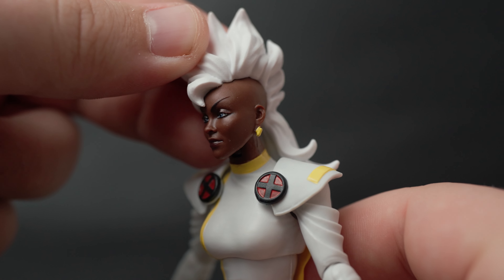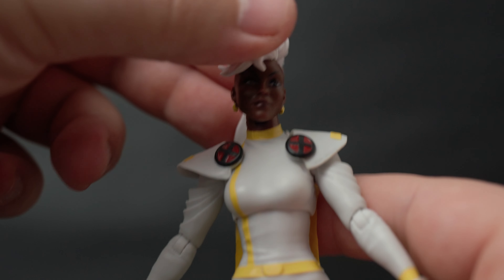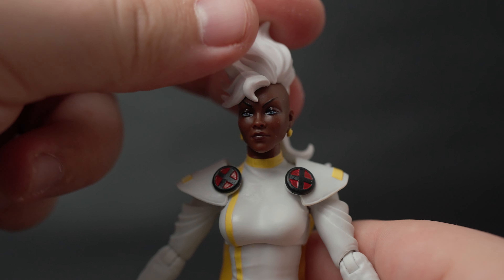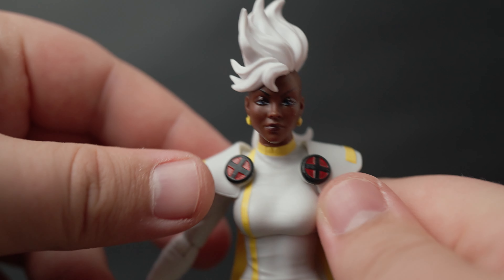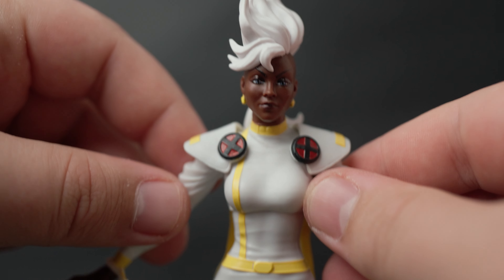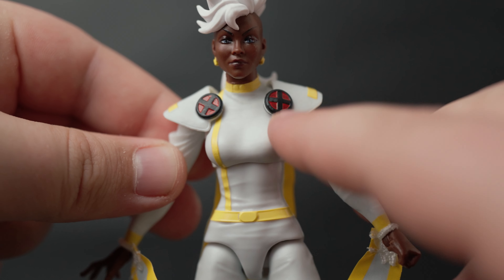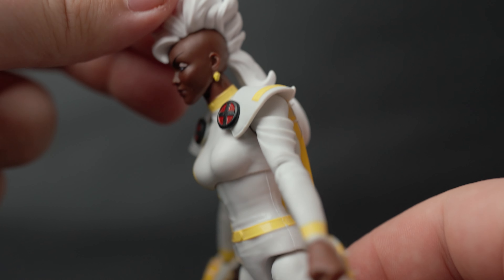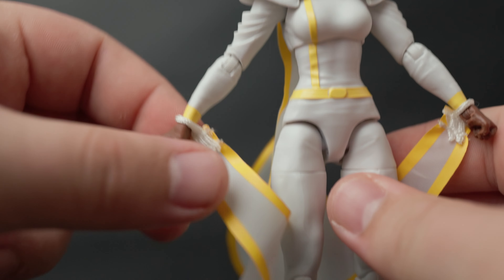She's got these lightning bolt earrings on, which are cool — I don't know if you can make those out, but yeah, they look pretty cool. Her face looks great. These red X's really pop and stand out. I love the coloring on her — the white, yellow, and red just looks really good.